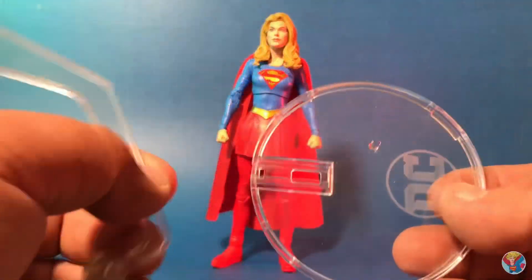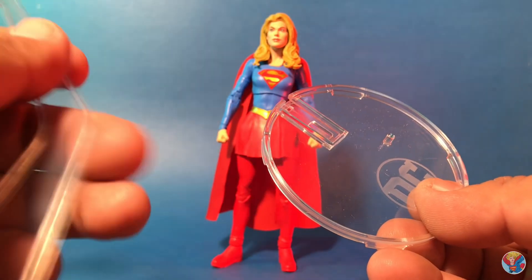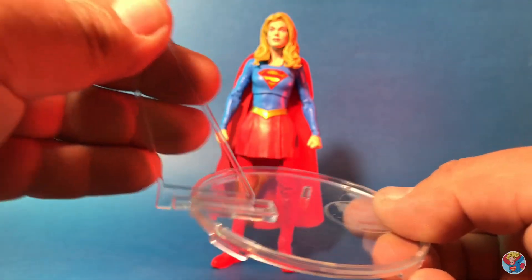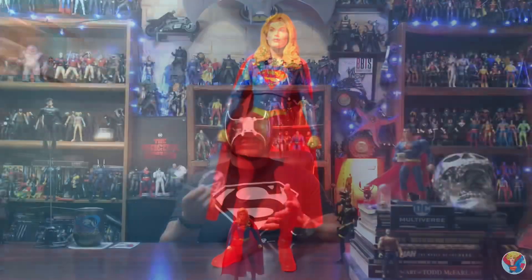She also comes with a flight stand. A lot of people always complain about flying figures that don't come with flight stands, but in all honesty I have hundreds of these and I basically do not use them at all - they just go in a box with the rest of them.